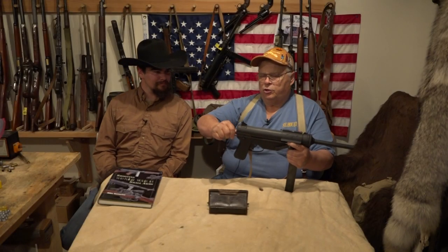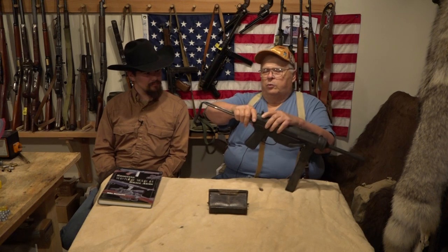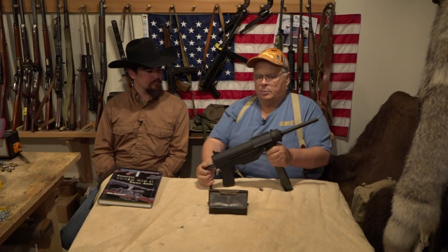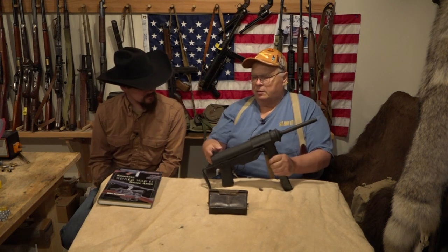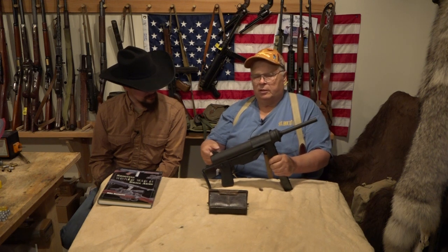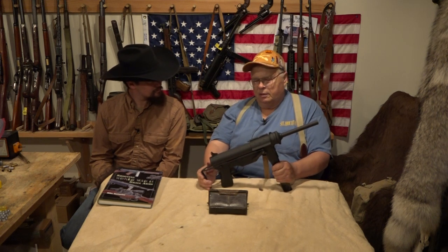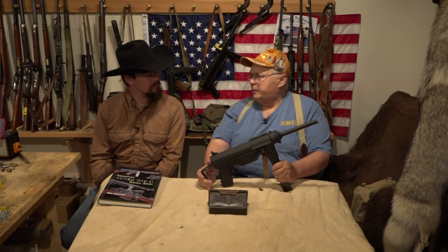This thing comes with an extendable shoulder stock instead of the wood on a Thompson. The whole thing was built for cheapness — it's spot-welded. The sight's just a simple hole in a piece of metal back here, and the front sight's just that little nubbing. The grease gun shoots 400 to 450 rounds per minute.